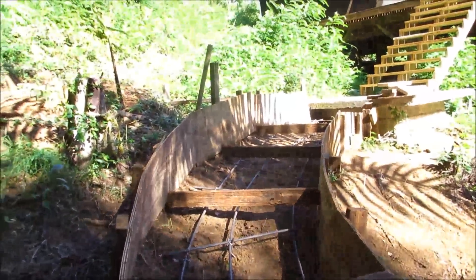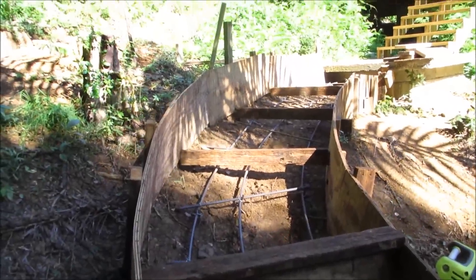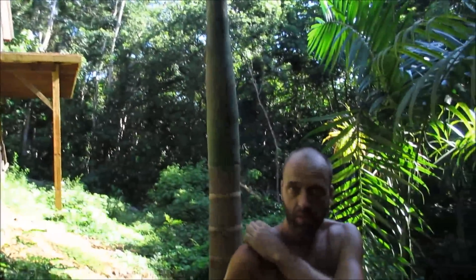You'll notice we staked it every about two feet with a wood stake. Up here the stairs are farther apart because it flattens out. And then we'll show you what it looks like when we're pouring it.